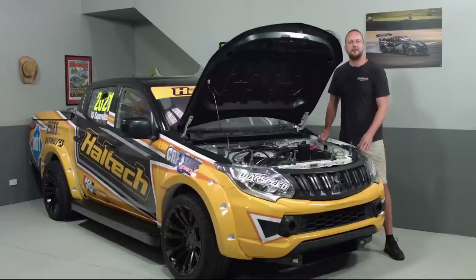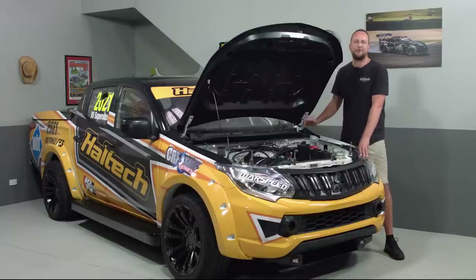Today on Anatomy of a Circuit Car, I'm here with this 2021 V8 Super Ute Prototype.